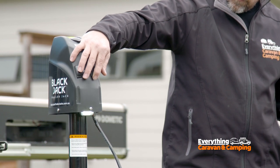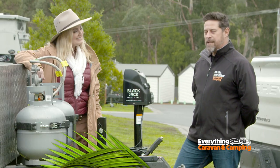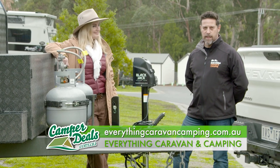It's an absolute ripper. If the folks at home want to get their hands on a Titan RV Blackjack, where can they go? Just head on over to everythingcaravancamping.com.au for the Blackjack and thousands of other products.